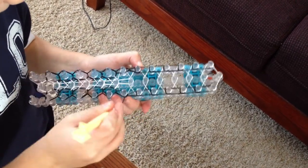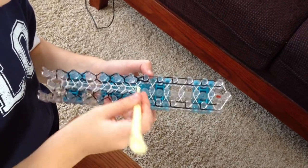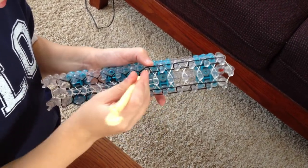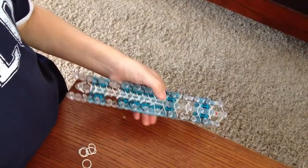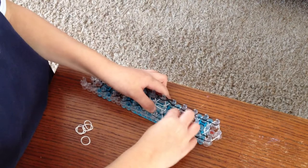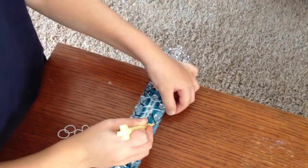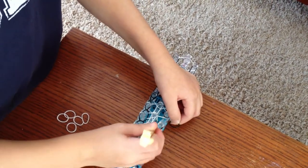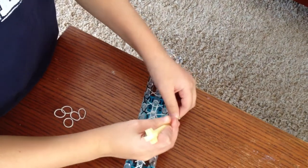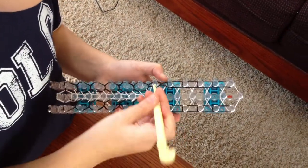You won't want to exit this video before I get to the end because there's something that might be a little confusing for you. This bracelet is kind of challenging. If that happens, you're just going to put on a rubber band just like that, then pull this one from the bottom. Then you're going to keep it on and pull it to the one in front, and then keep going.